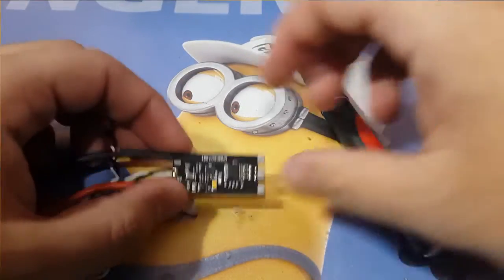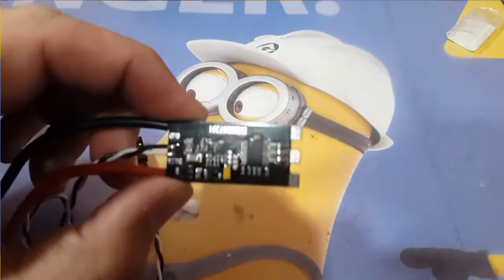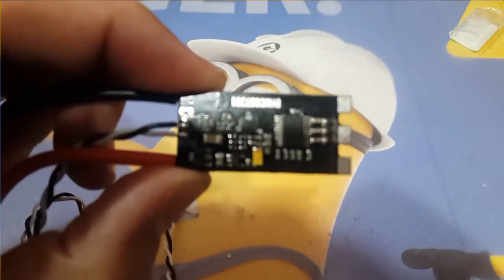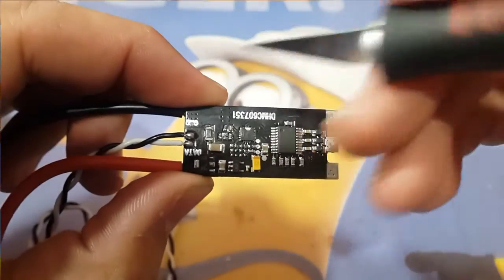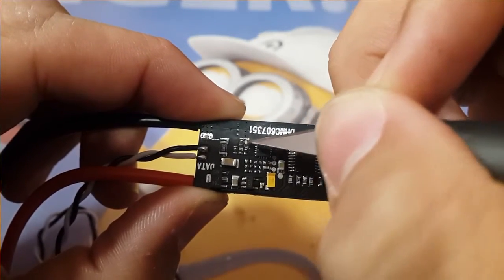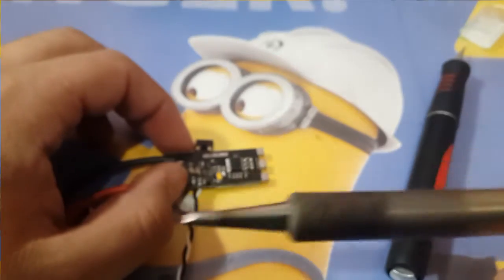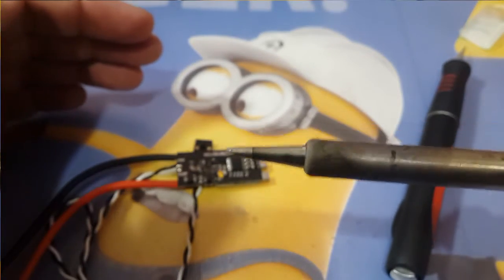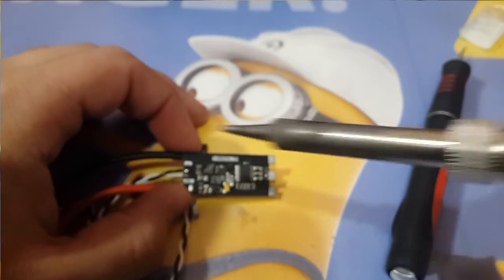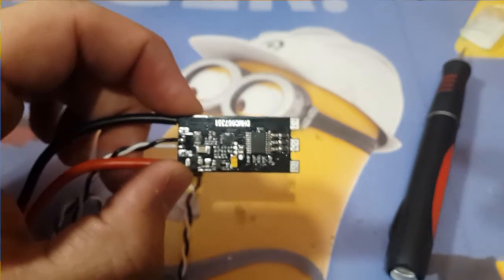So in the previous video we already traced it on this ESC and it was right there — this is the one we're going to remove. I prefer to use this type of head on my soldering iron and I set it to 450, so we can just get in there quick and get out before hitting anything else. Let me prepare everything and let's get started.